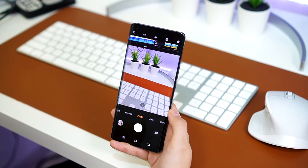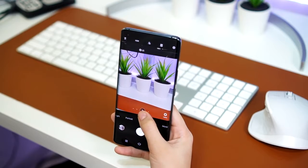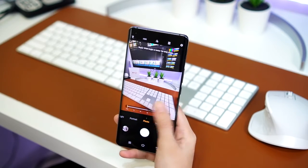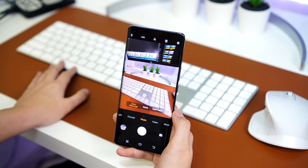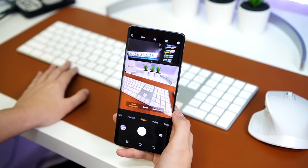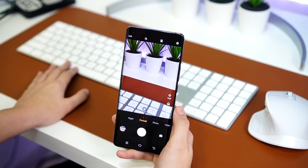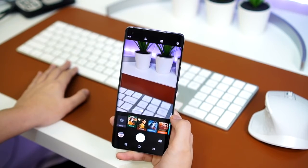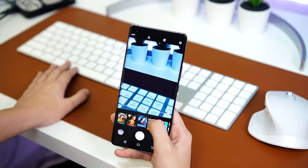Once you open the camera app, bumungad sa atin yung main camera — you can use 1x, 2x, or 5x zoom and the ultrawide. On the right side, we have the lens menu where you can use the super wide angle lens, bokeh mode, and even super macro. For portrait mode, meron tayong options to use style, beauty, or change the bokeh and put filters like vintage, Northland, fashion, and many more.